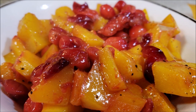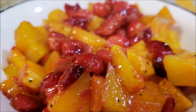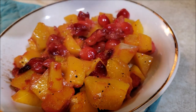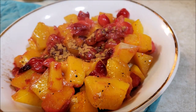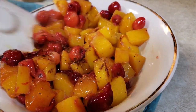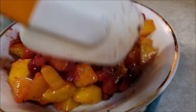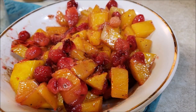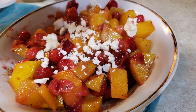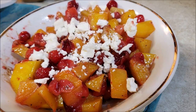Now we're going to add some feta cheese. First, we're going to sprinkle just a tiny pinch of cinnamon on here, and then the feta cheese. Just a little pinch of cinnamon — might be a bit much. Give that one more little mix. Oh, that just smells amazing. Now we're going to put some feta cheese in there — I'm going to crumble this. You don't want a lot, just a little. Feta cheese.